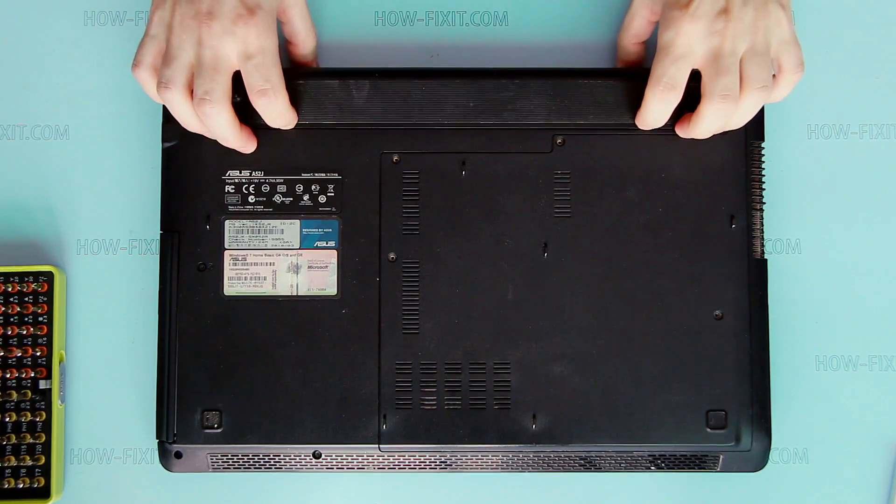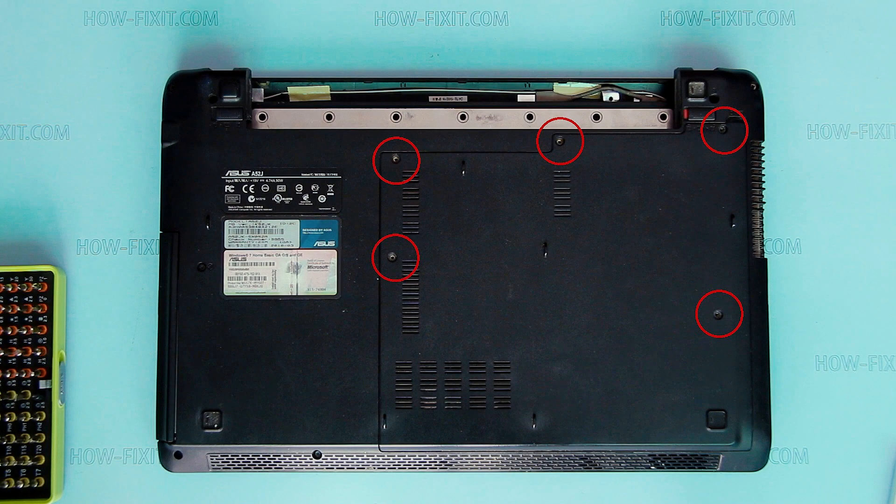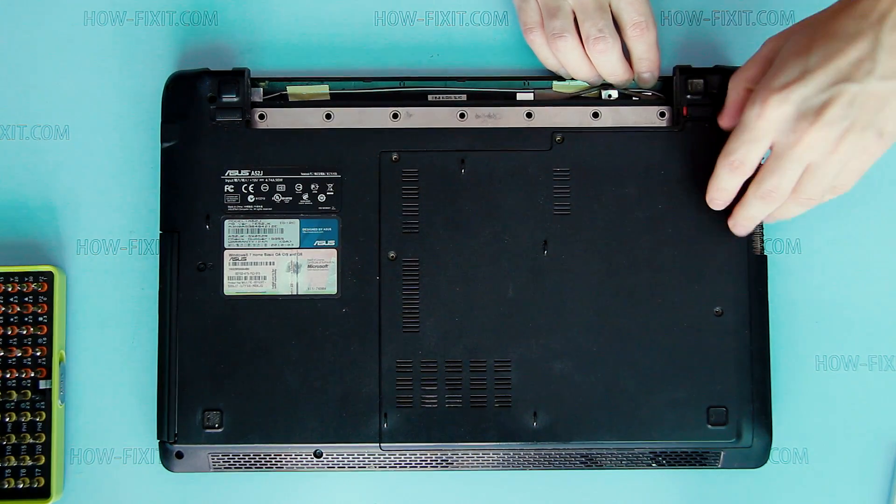Remove battery. Remove marked screws. Remove bottom door.